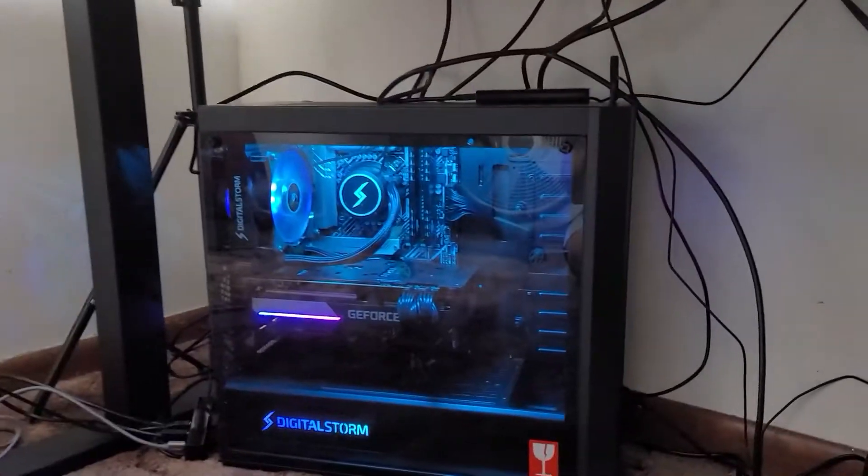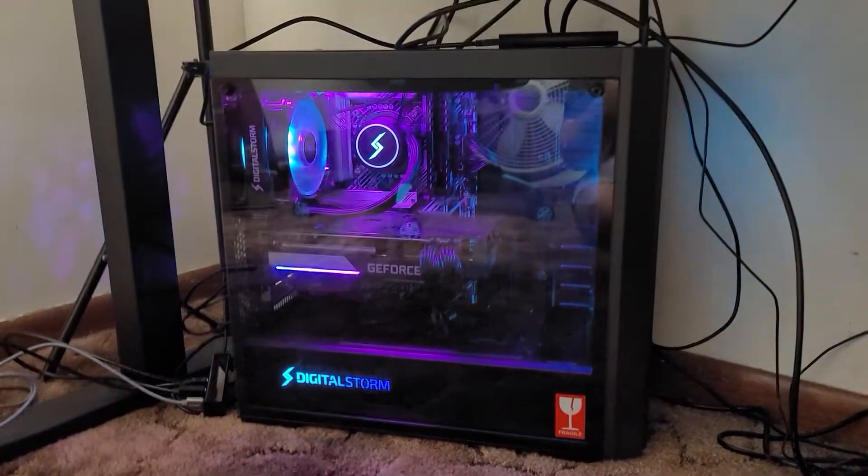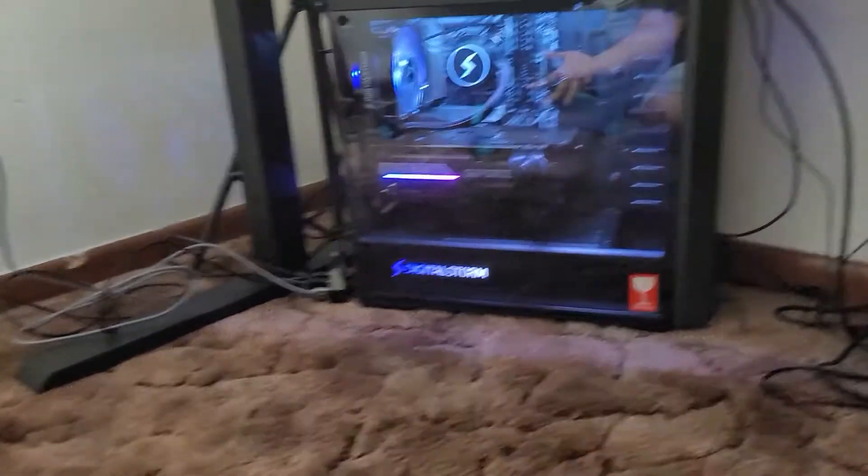It's been about four or five days since I got the PC and put it to use. Let me just say this thing is amazing. I've never had this much speed in my life, and it's honestly insane. I can't say thanks to my dad enough. The speed and the power of everything.